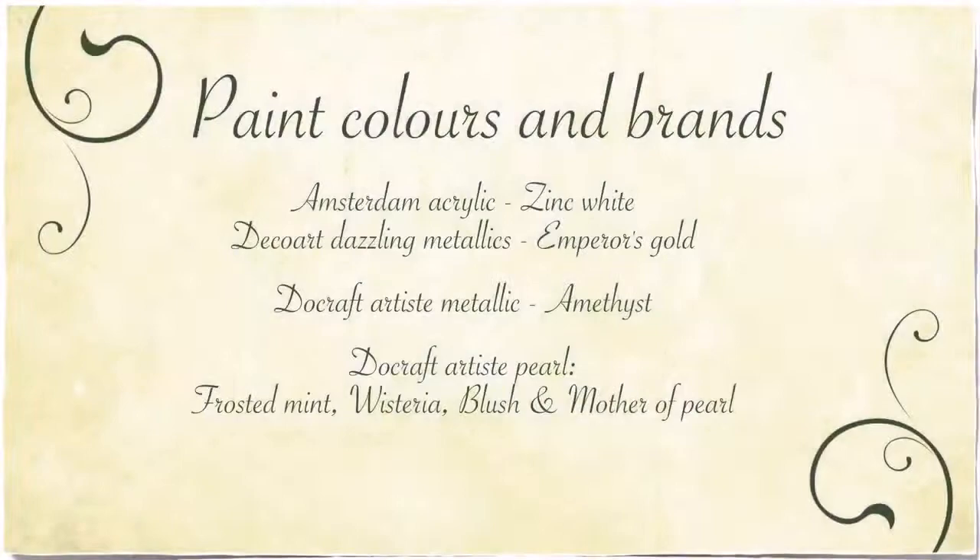For this pour I decided to try some of the cheaper crafting acrylics. I used the DecoArt Dazzling Metallics Emperor Gold, Dewcraft Artiste Metallic Amethyst, and then the Dewcraft Artiste Pearl in Frosted Mint with Wisteria, Blush, and Mother of Pearl. For the white I used Amsterdam Acrylics Zinc White.